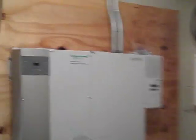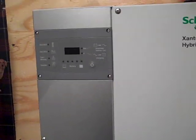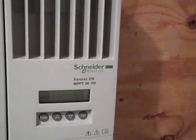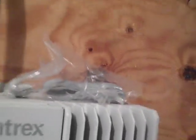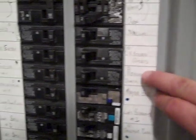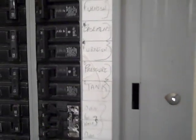Here's the inside. We're doing a Schneider Electric system — got a Xantrex Schneider 4548 inverter and an XW MPPT 60/150V charge controller. The system isn't done yet — we've got to put on temperature sensors. We're also taking the existing panel and picking out some critical circuits.